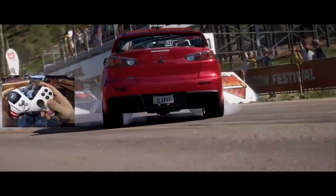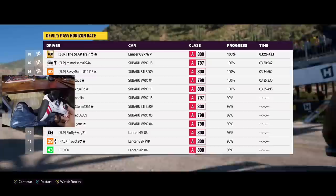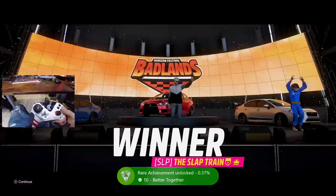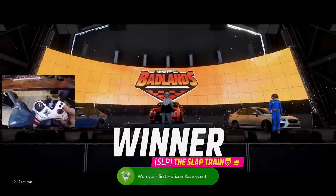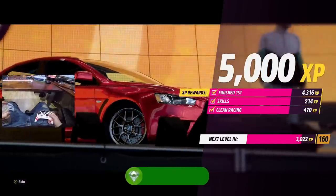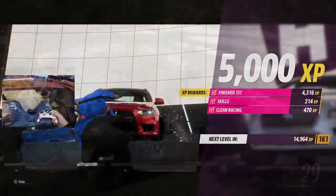Big 360 to finish it — let's go! Win some, lose some — I ain't losing that one! Oh we got the achievement: 'Better Together — won your first Horizon race event.' It's lying, I've won many others before — don't even listen to it.